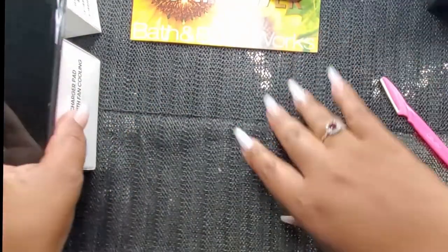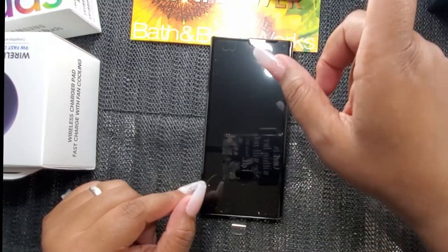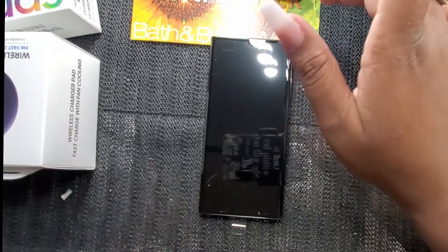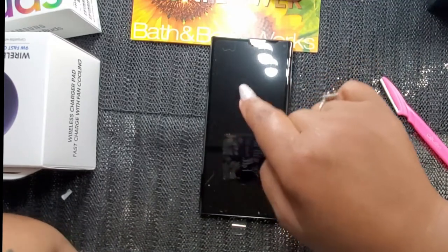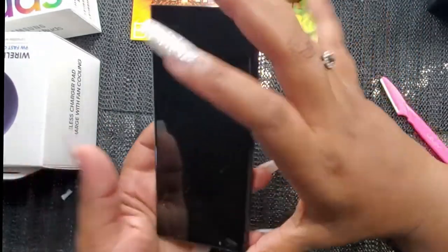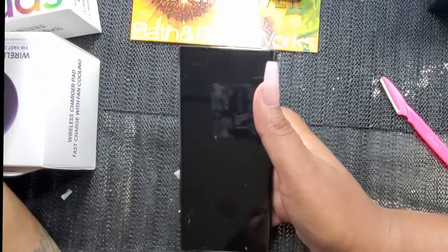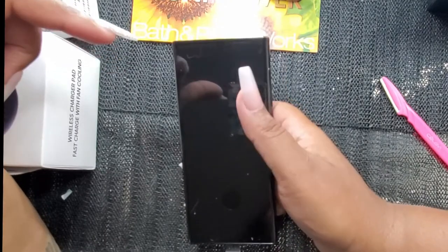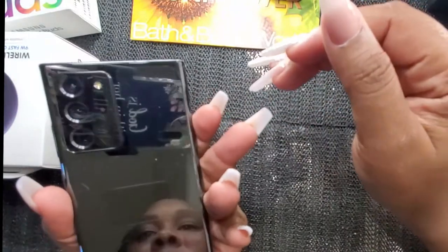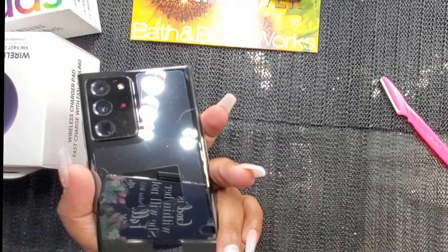The only thing I'm disappointed in with this phone so far is the fact that they did not put earbud headphones in here. Thank god I've had a bunch of Samsung Galaxy phones so I have headphones for this, and now I have my wireless earbuds — but I am accustomed to them putting headphones with their phones, and the fact that they didn't is kind of upsetting.